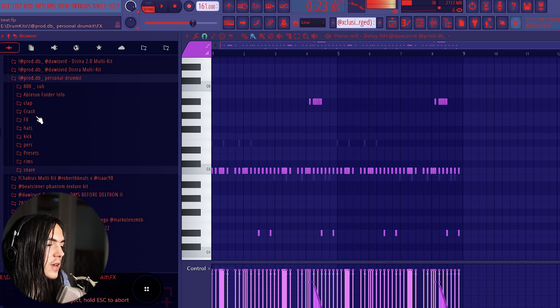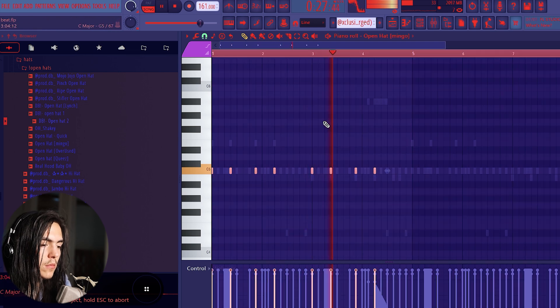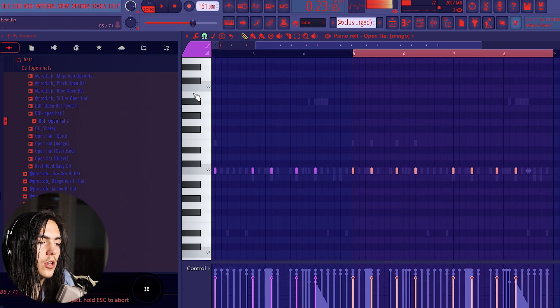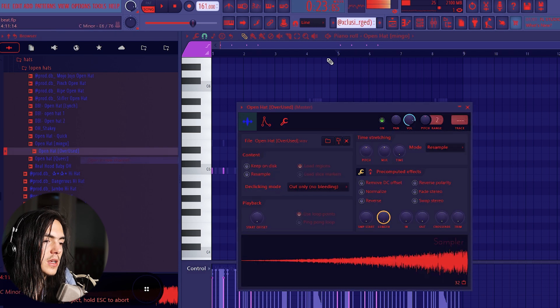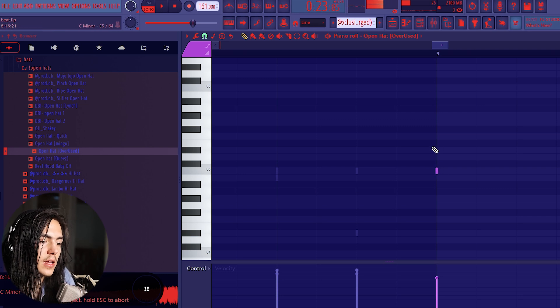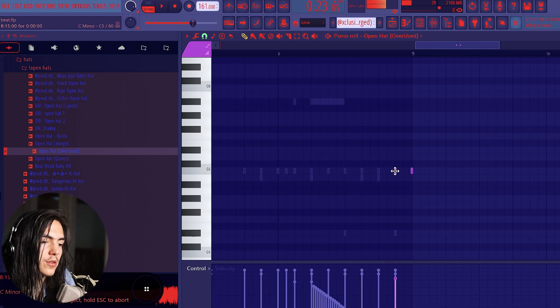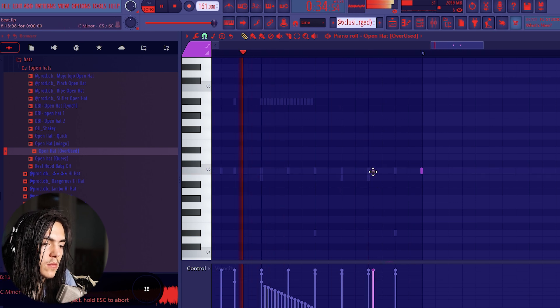Now I'm trying to get the open hats going, so I'm gonna put the open hat on when the 808 is hitting. Make sure you turn the open hats down a good amount so they're not overpowering. For the second part I'm gonna alternate — have it hit, then not, then hit again. Then I'm gonna get a reverse open hat at the end. A quick tip: put one at the end of the bar, hold Alt and drag it over one click, put this one on zero volume, then put one at regular volume and adjust.